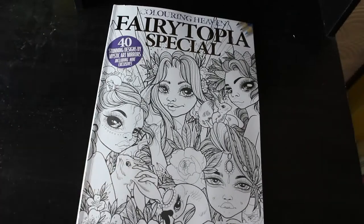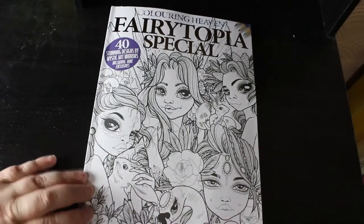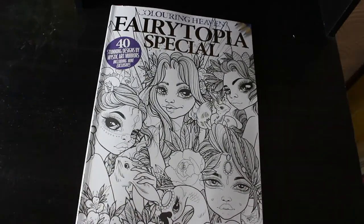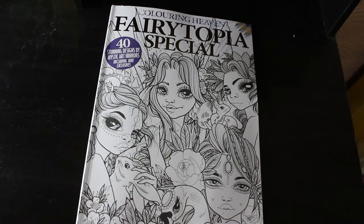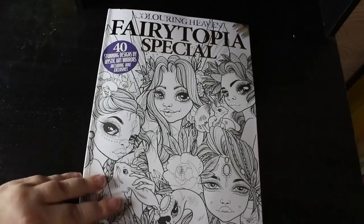There are nine exclusive Colour in Heaven designs. If you want to see me colour in it, let me know in the comments below. I'll leave you a link to the Anthem Publishing website so you can go and order yourself a copy if you want. I get mine every month — I'm a subscriber, and this is my third year of being a subscriber. I love it. See you in the next video, thanks guys, bye bye!